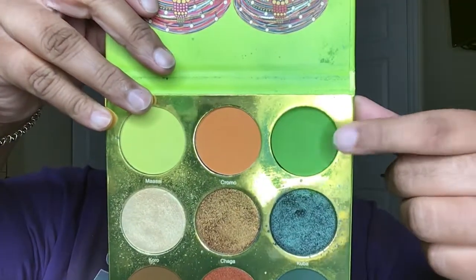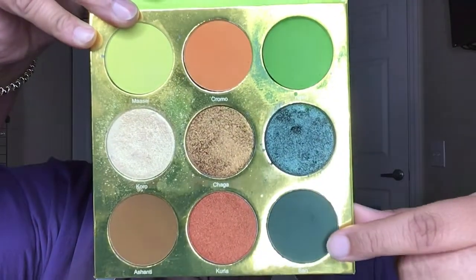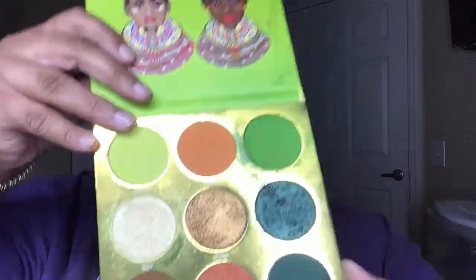I used Tootsie and Sun — or San. This is Tootsie, the lighter green that I used. And this is Sun or San — that is the darker green that I used.